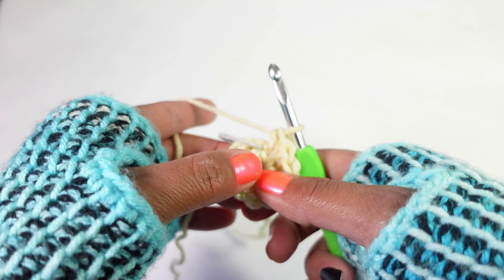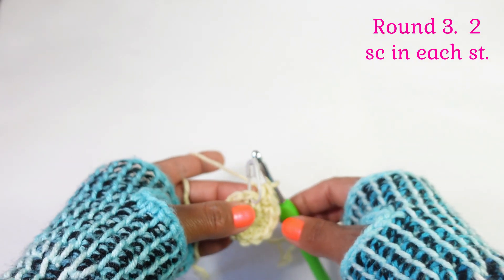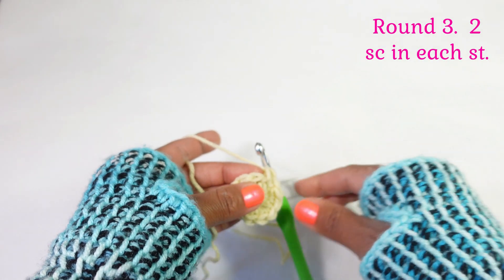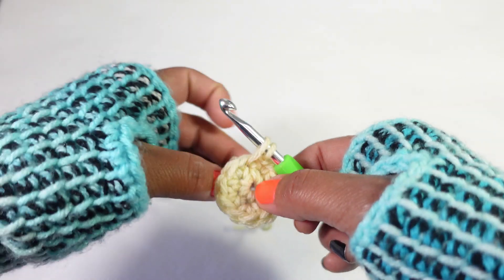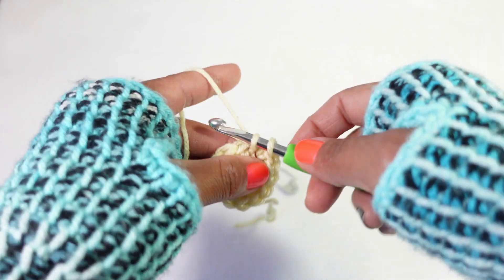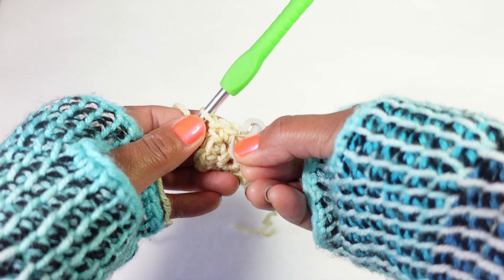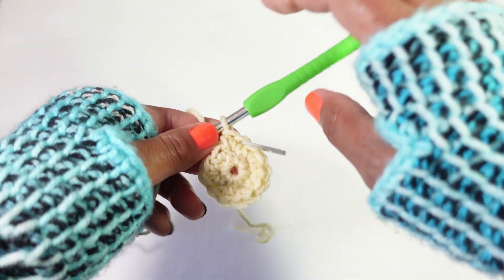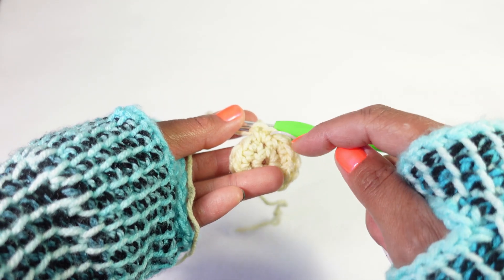We've completed round one and round two. Now it's time for round three - we're going to do the same thing: make two single crochet in each stitch around. Make sure that you keep track of where you make your first single crochet for each round. Two in each stitch all the way around.